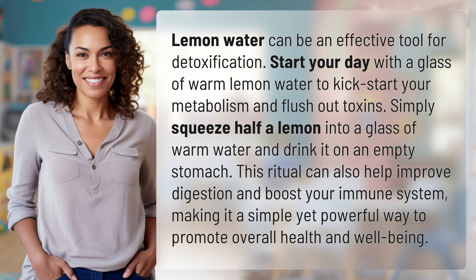This ritual can also help improve digestion and boost your immune system, making it a simple yet powerful way to promote overall health and well-being.